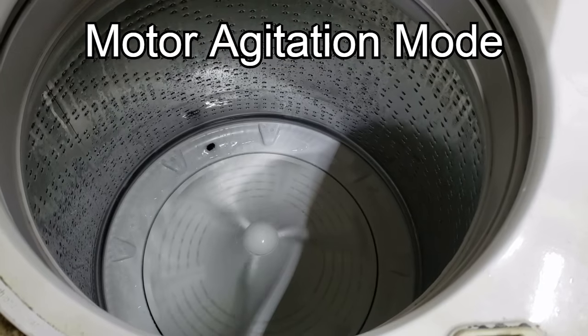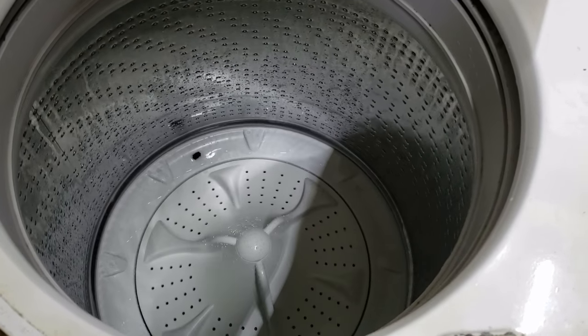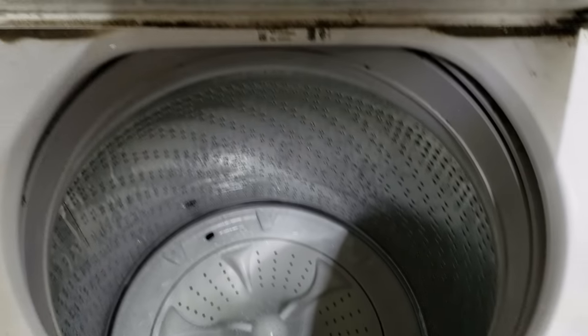Something quick to note: if the motor does not agitate as fast as what you see in this video, then either the motor or the capacitor may be bad on your washer.